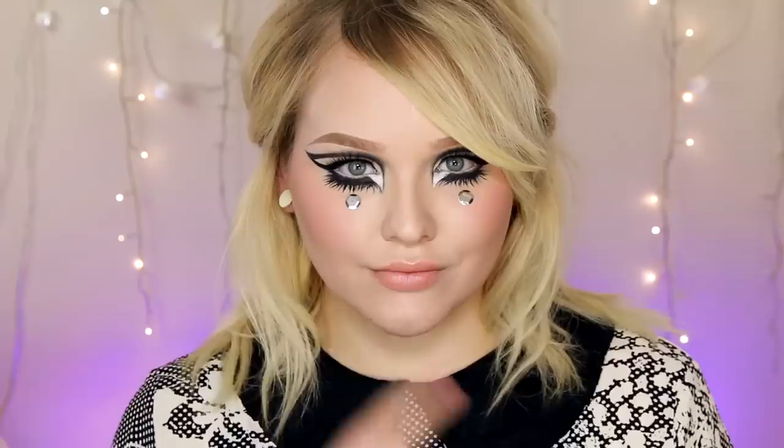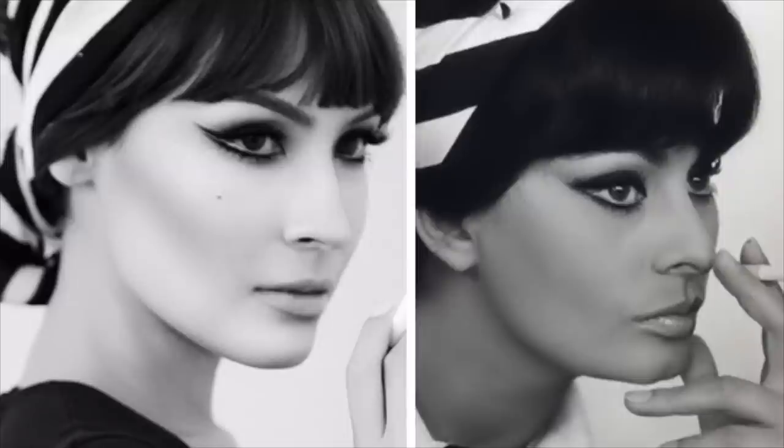I hope you guys enjoyed this video. Don't forget to check Nikki out on her channel to see her tutorial, and I'll see you guys in my next video — or I'll see some of you at Beautycon this Saturday. Bye guys!